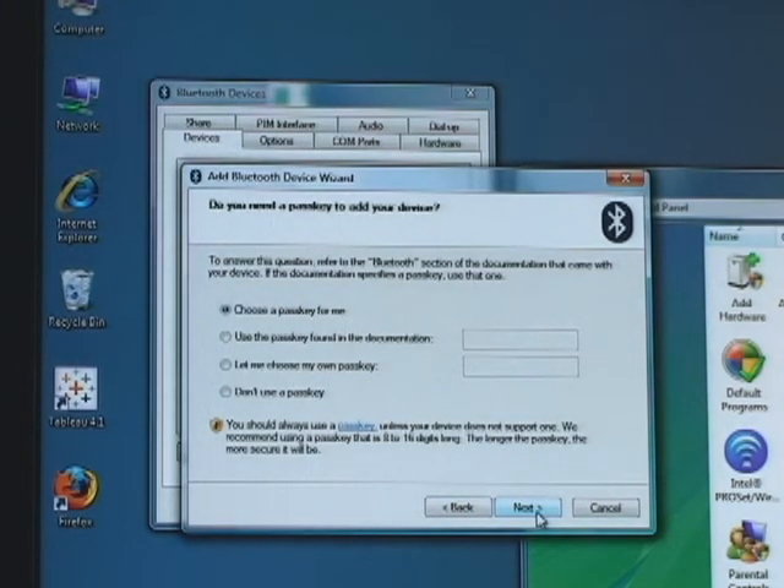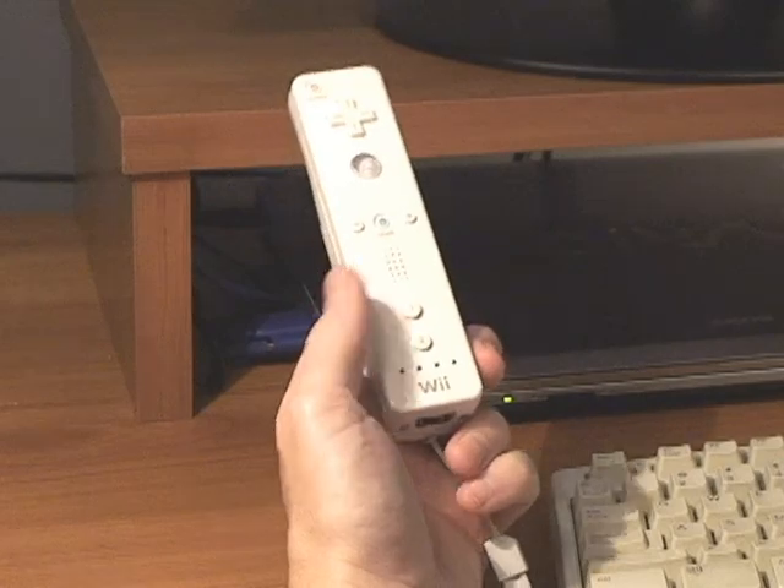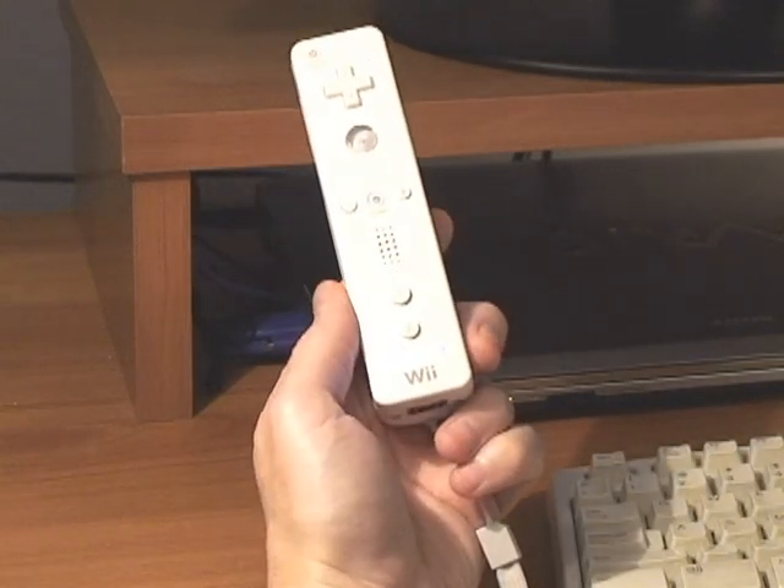The next screen asks about setting up a Bluetooth passkey, which we don't need. So select the fourth option: 'Don't use a passkey.' By this time, your Wiimote has probably stopped searching for a connection — the blinking only lasts about 20 seconds. So once again, press 1 and 2 to reactivate the connection mode, and click Next.